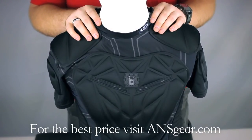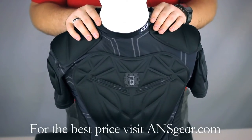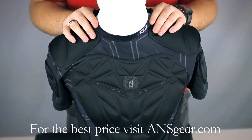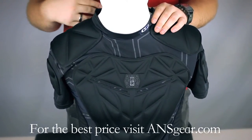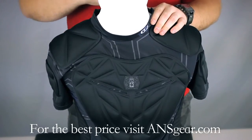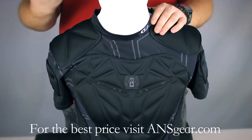The Planet Eclipse Overload Jersey comes in a lot of different sizes, so it's going to fit the majority of players out there. It comes with a ton of padding, but it's still very comfortable. It's something you can wear underneath your normal jersey to add a level of protection that a normal jersey doesn't have.